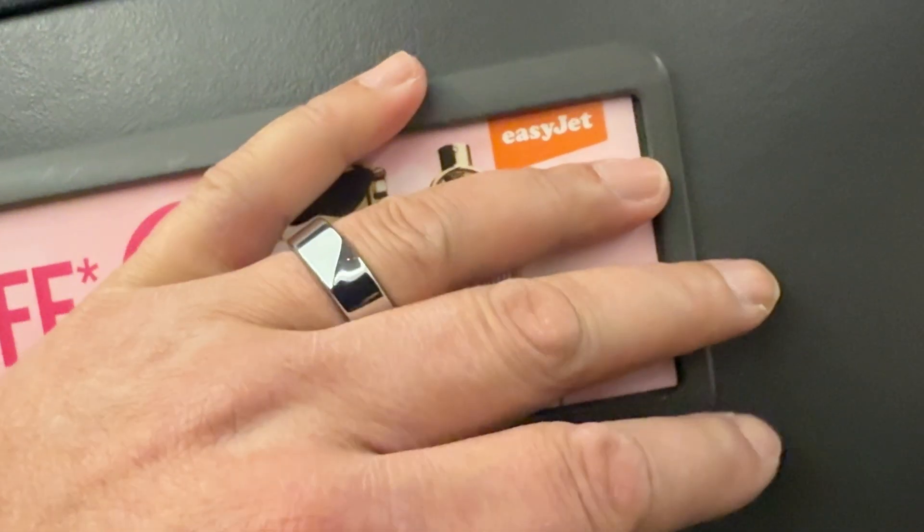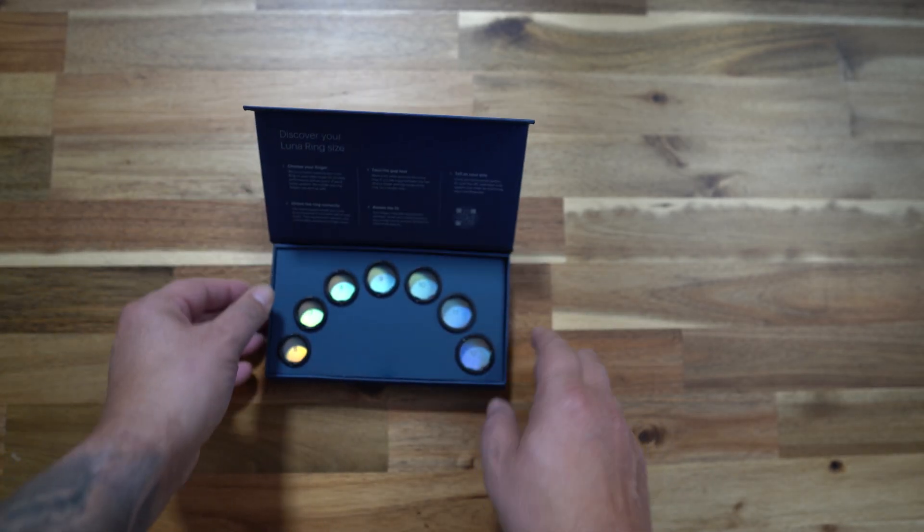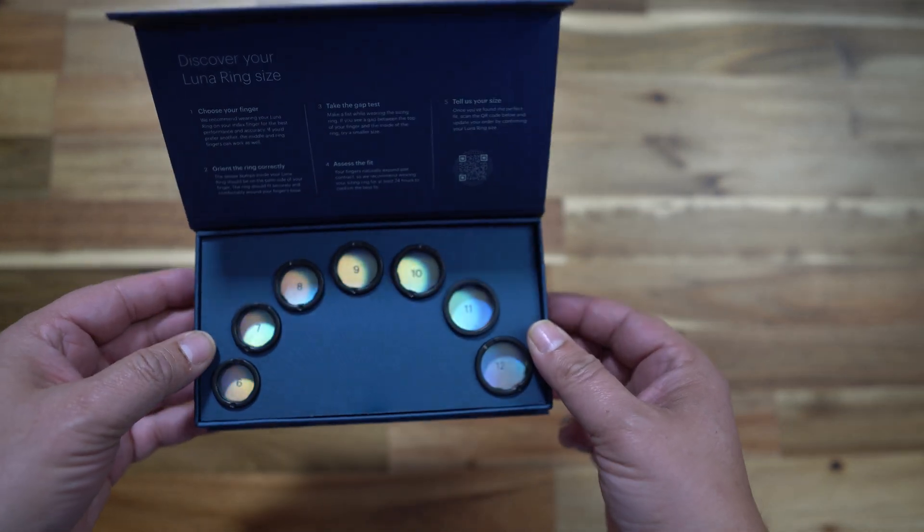Luna says for the best results you should wear the ring on your index finger or any of the first three fingers. I chose to wear mine on the third finger because it suits me better — I'm not really a ring person despite owning quite a few rings, so the third finger is the most comfortable. Don't worry about sizing either: once you place your order, Luna will send you a sizing kit with all the sizes, you size up, let them know, and your smart ring is dispatched.